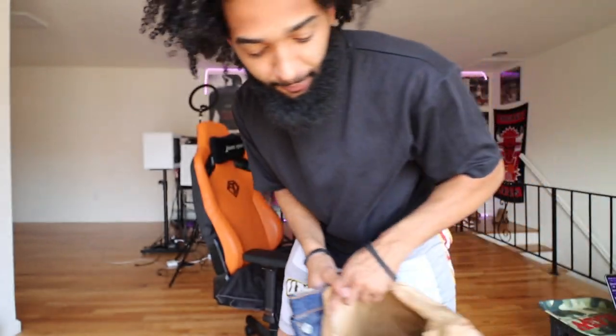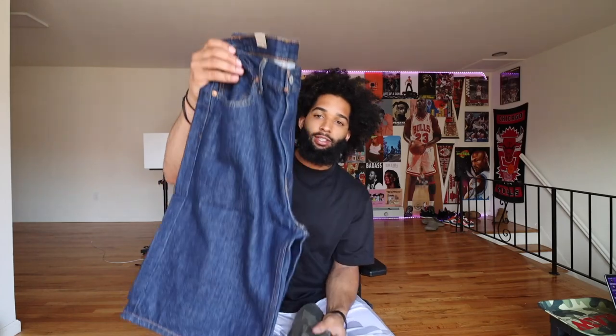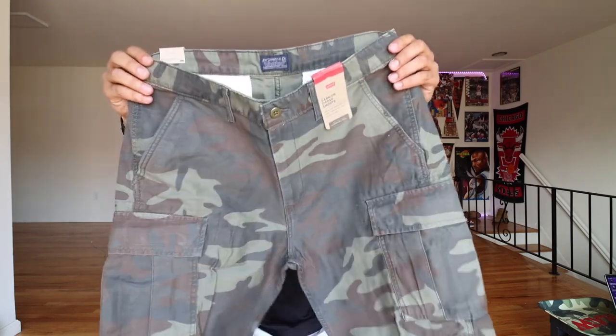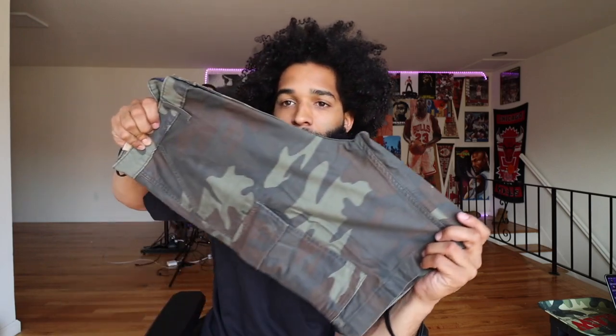Let's see what these camo ones are talking about. So this is both pairs of the shorts — these are called the loose shorts. I don't do that skin-tight stuff no more. Cargo carrier. Levi's. Camouflage — faded camo too, not that extra loud bright camo. These are nasty as hell, I ain't gonna lie. These are called the camo cargo shorts. We'll open up the other two bags and then I'll try a fit or two on just to show y'all how everything fits.